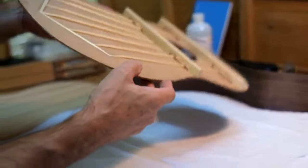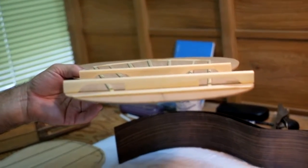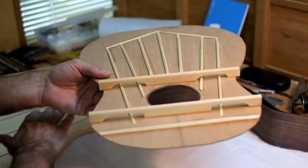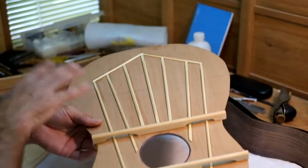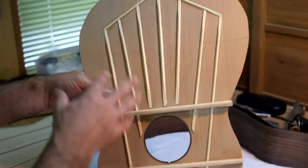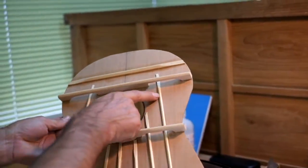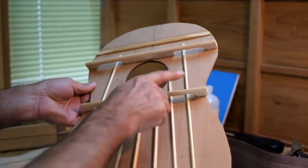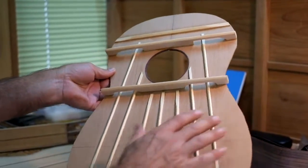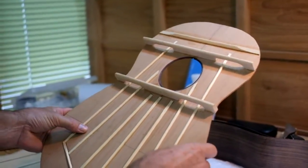I wanted to try an open lateral brace kind of arrangement for the bracing. This has nothing to do with the history of the Ribot y Alcaniz guitar — I'm simply taking off on the body shape, the plantilla of it, and working with this idea I had about the bracing. I've extended these outside braces all the way up through the lateral brace. Not sure how that's going to work, but I'm going to refine the cutting of these as I go along before I do the final assembly.